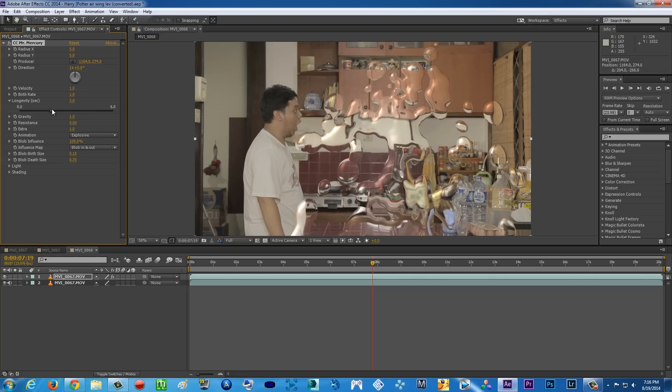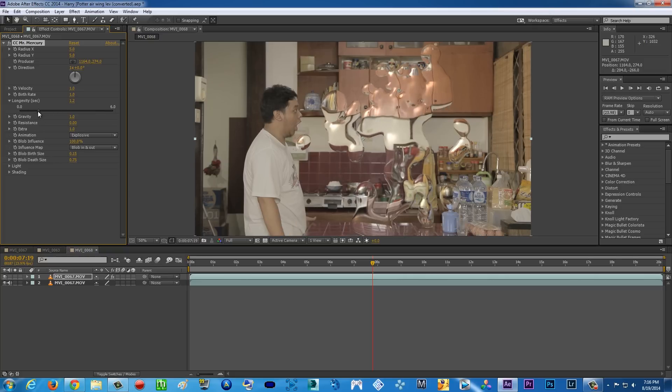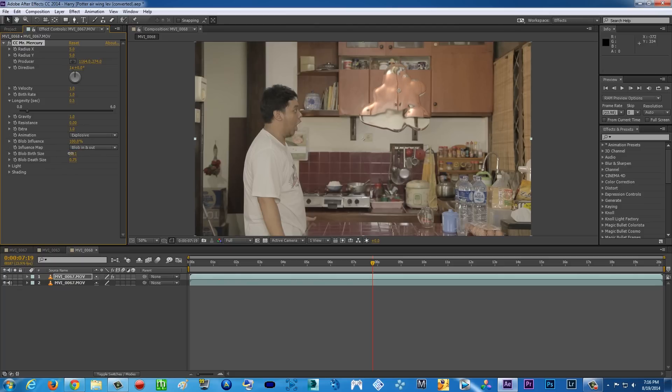Turn it down and it's gonna make it smaller. Then for Blob Birth Size, make it smaller too — there you go. And Blob Death Size, also make it smaller. For the Birth Rate, punch it up — there you go. Now you can also play with the Velocity; for me I'm gonna maybe turn it down a little.